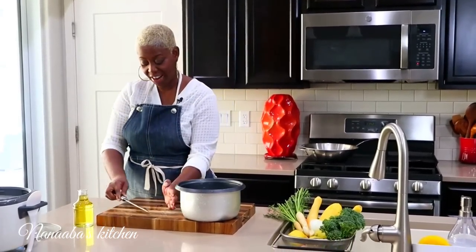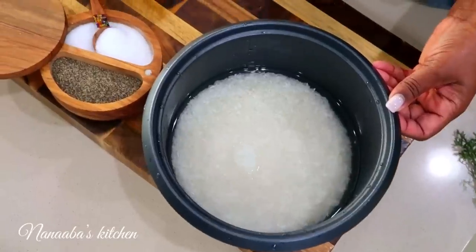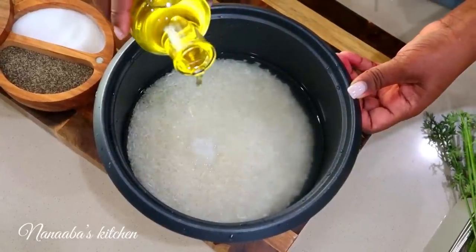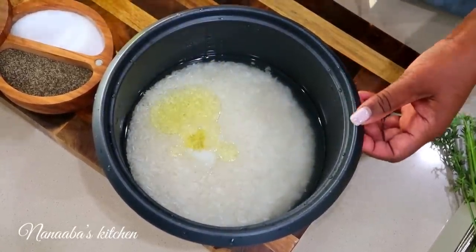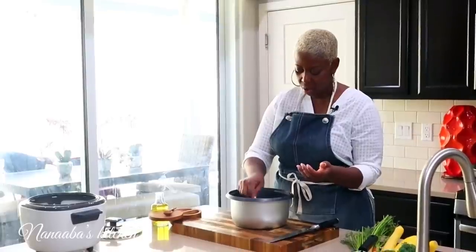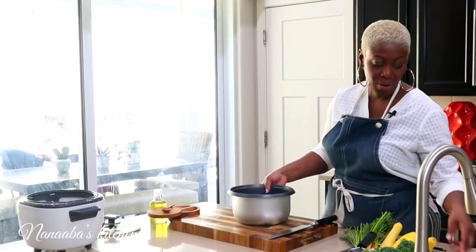Fresh onion flavor in rice — oh yeah, you must try it, it really works. Next we're going to season the rice to taste with salt, and then we're going to add just a splash of oil to help the grains separate and be fluffy. Stir it — you want to stir and also taste the water, because the seasoning in the water is what determines how the rice will be seasoned. It's perfect, ready to cook.